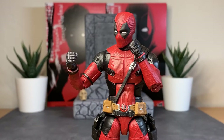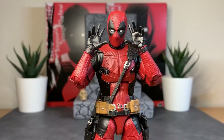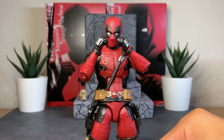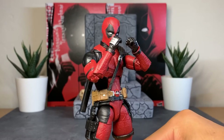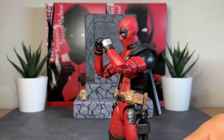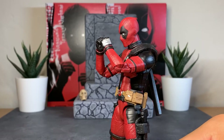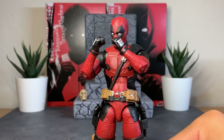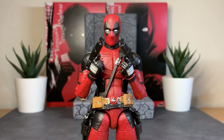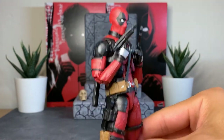For accessories, we get a total of four pairs of hands. The first interchangeable set is a pair of fists, and then a pair of open displayed hands. Next we have a pair of katana-holding hands, and the last two pairs have a nice vibrant silver for the padded knuckle glove, whereas the open displayed hands and fists come in molded black plastic — which is a bit odd. For his last pair of hands he comes with trigger finger hands.